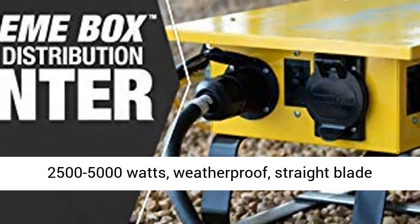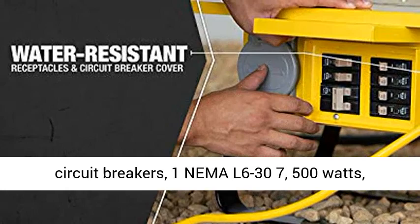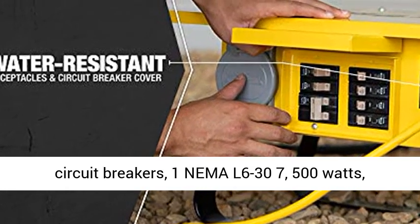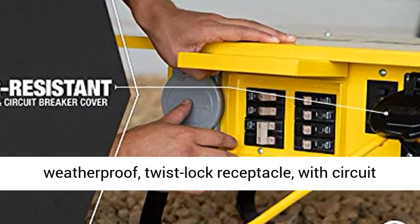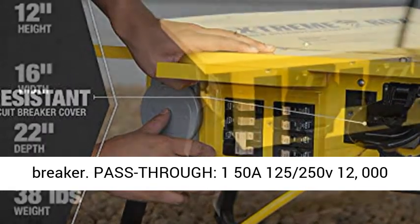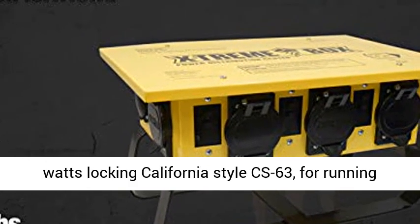Outlets: 6 NEMA 5-20, 20A, 500–5000 Watt, weatherproof straight blade receptacles with independent GFCI modules and circuit breakers. 1 NEMA L6-30, 500 Watt, weatherproof twist lock receptacle with circuit breaker.